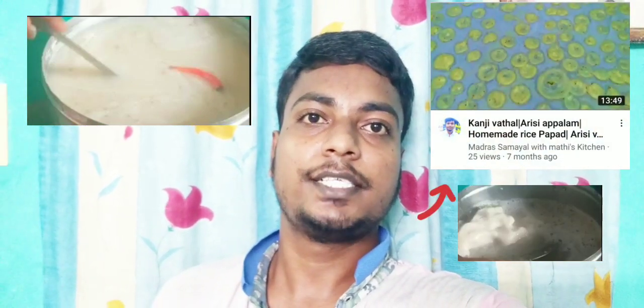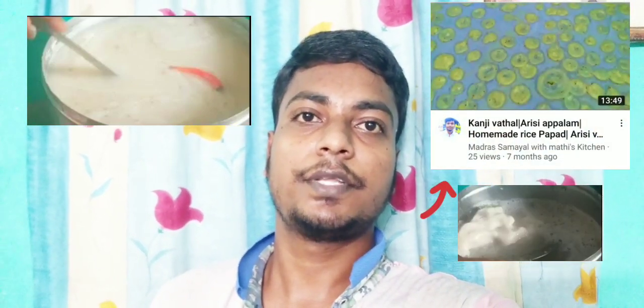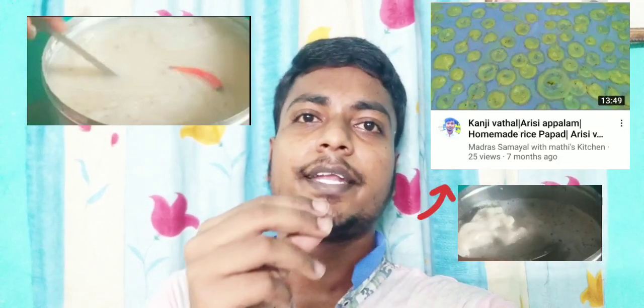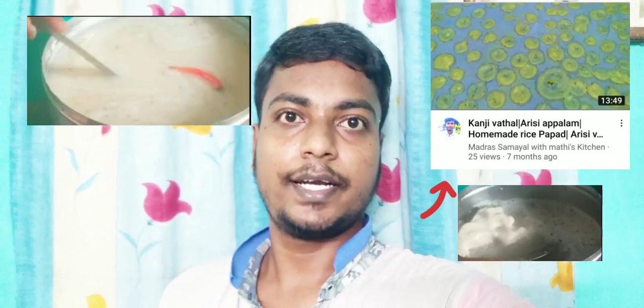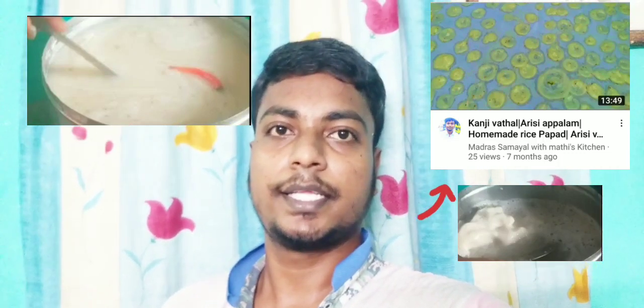I will tell you about Madras Samuel with Madhies — my other channel link is there. If you want to check the ingredients, you can check them. Subscribe to our channel. You will see the ingredients.